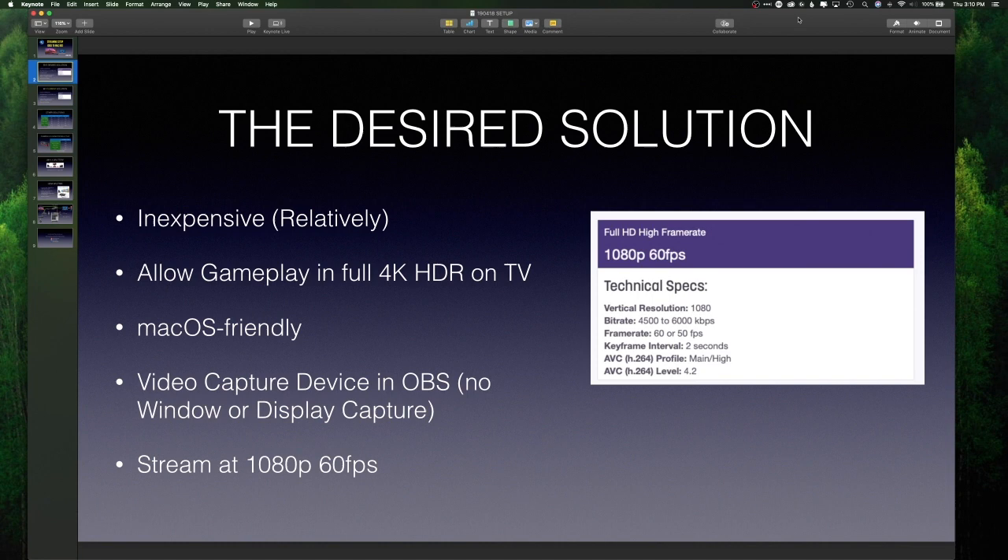The best you can get on Twitch right now is 1080p 60 frames per second. What I'm looking for is something inexpensive — if it's $500 it's too expensive. I want to play the game and see it on my TV in full 4K HDR. It needs to be Mac OS friendly, and I wanted it to show up as a native video capture device in OBS — not window capture or display capture.